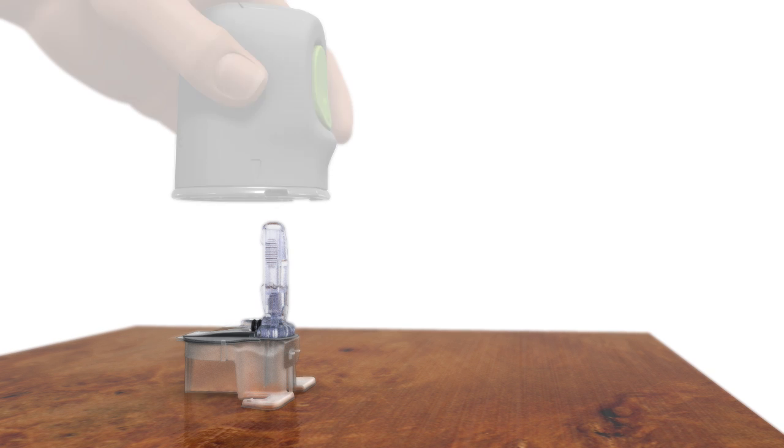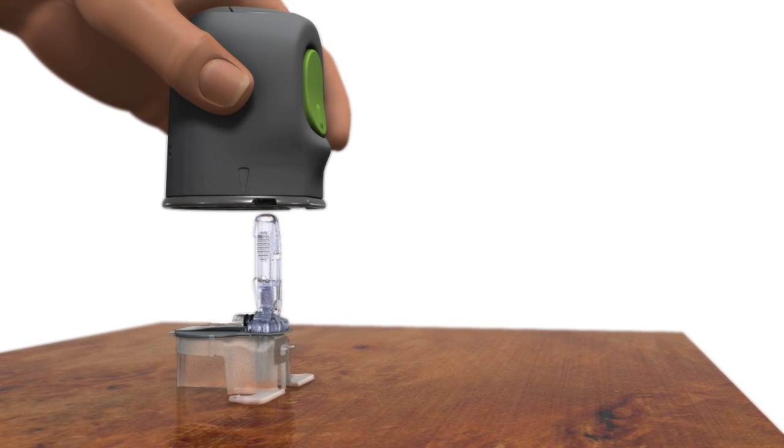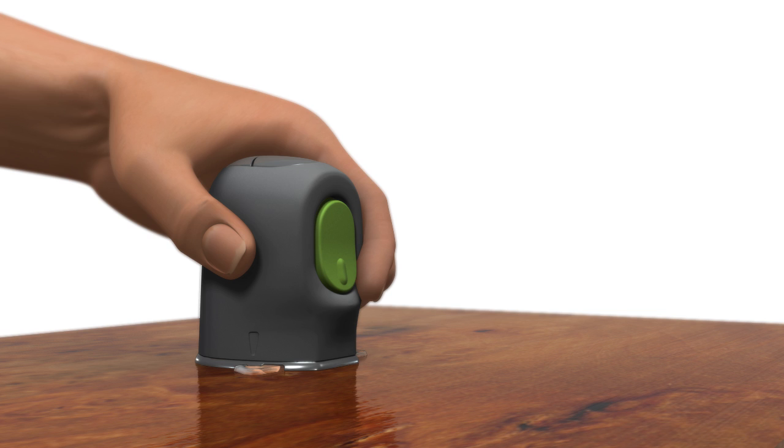Hold the Sertor so the green button is lined up with the arms of the pedestal. Carefully push the Sertor down onto the sensor and pedestal until the base of the Sertor sits flat on the table. Do not push the Sertor too hard onto the sensor, as this might cause the sensor to load improperly.